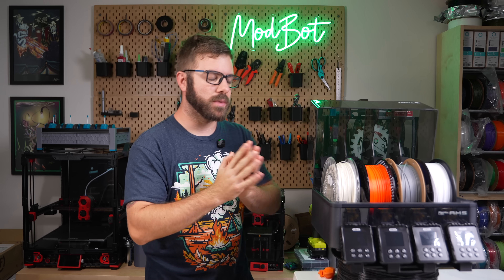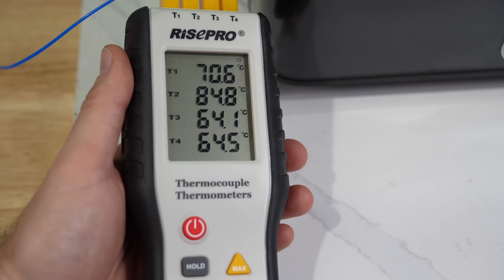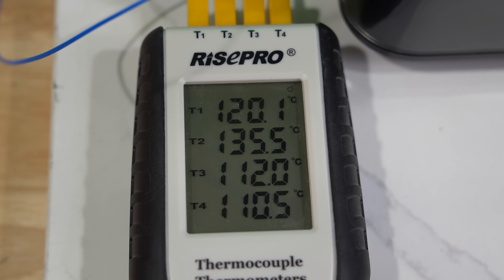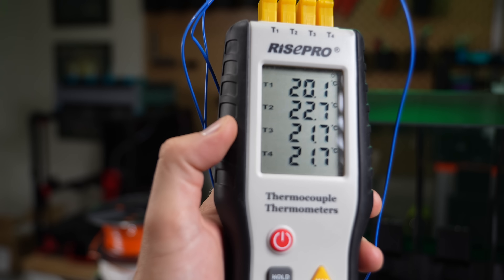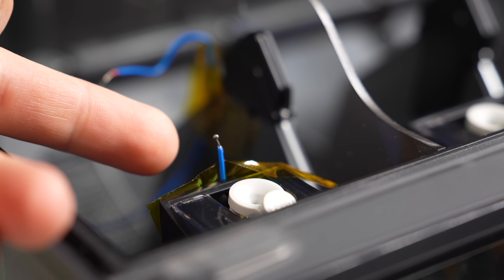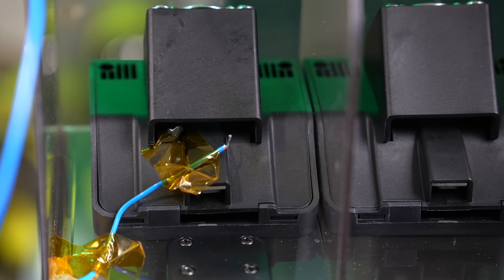The next thing I wanted to know was how even the heating is inside one of these lanes. In some past dryers we've seen pretty sizable temperature differences from the top to the bottom or from the side where the heating element is to the opposite side. To test this I grabbed my thermocouple thermometer and taped a probe at the front, at the bottom, at the center, and one right where the air comes out of the heater.